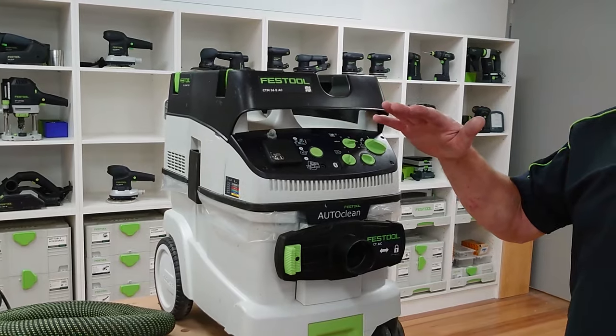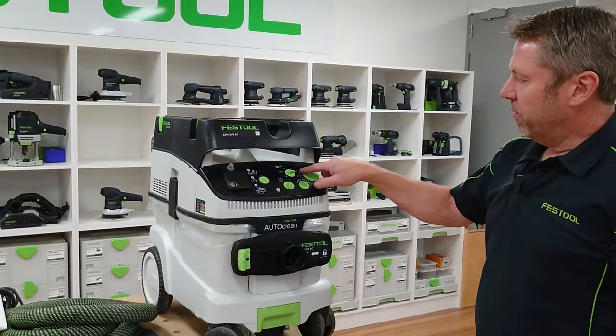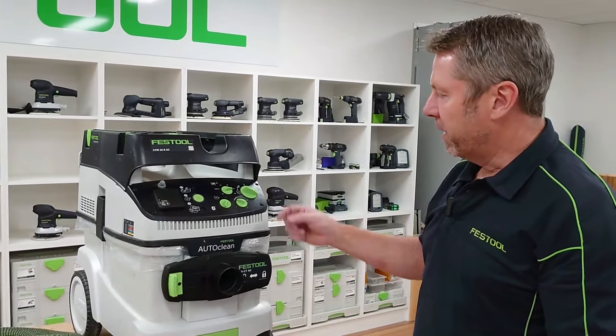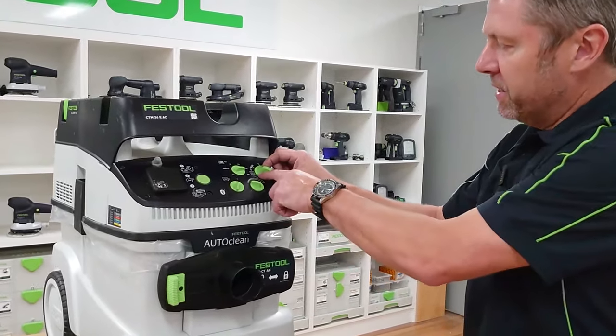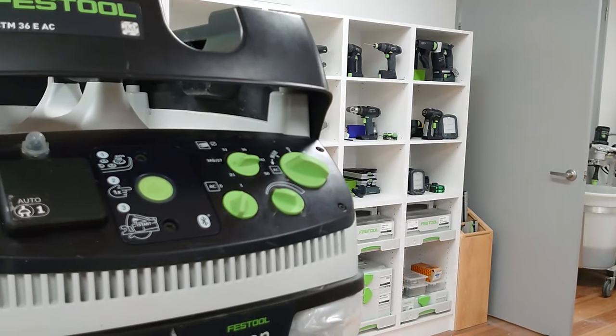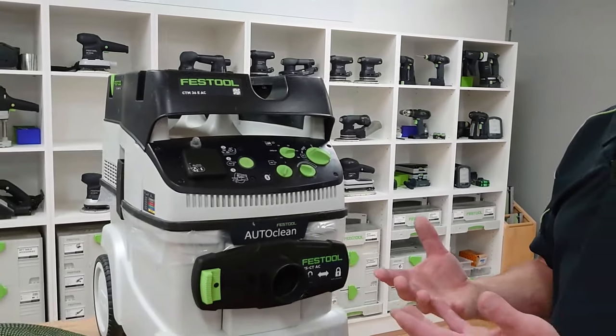That'll give it one hit to clean the filter. On the manual setting, if we want to give the filter a better clean we can bring this over to the AC, which will then give it three hits to clean the filter.